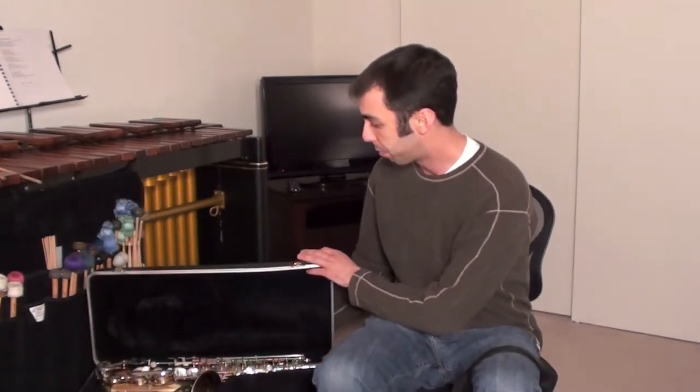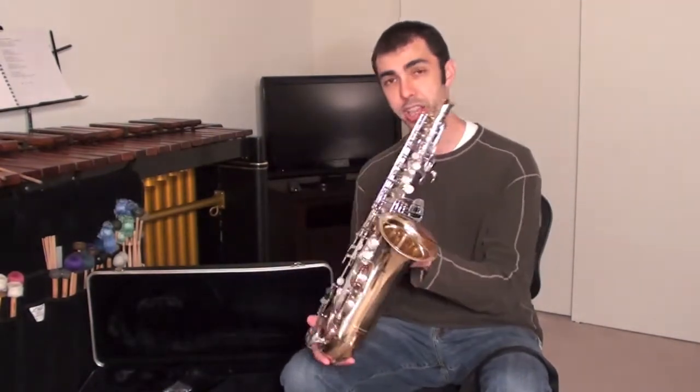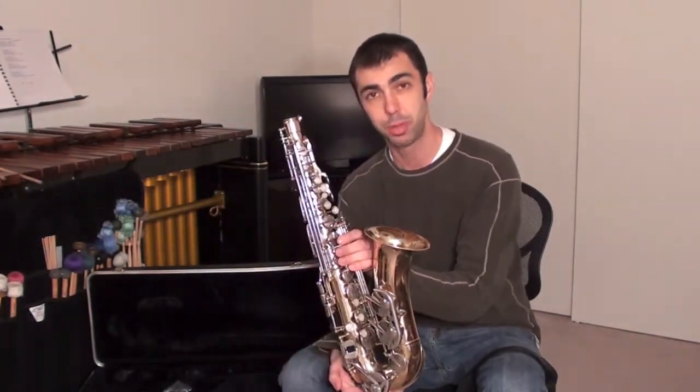I'm going to teach you three notes: the B, then we're going to take a look at the G, and then the F. This is the saxophone case. Right now I'm going to be playing an alto saxophone — one of the most common of the saxophones.